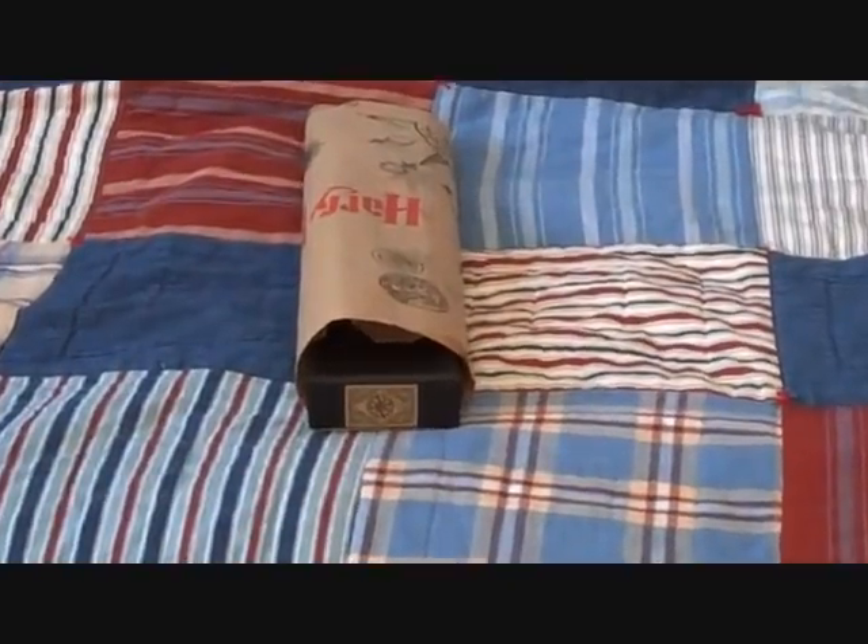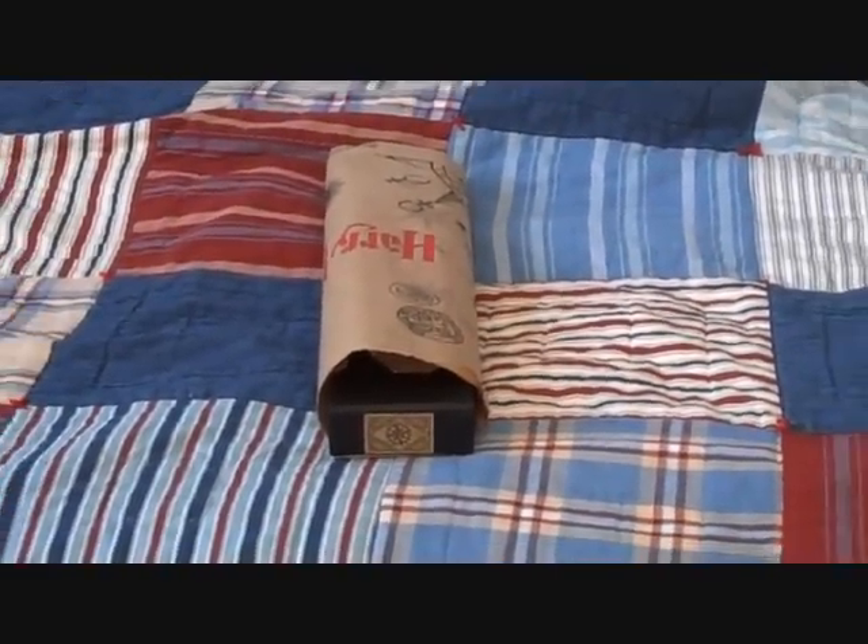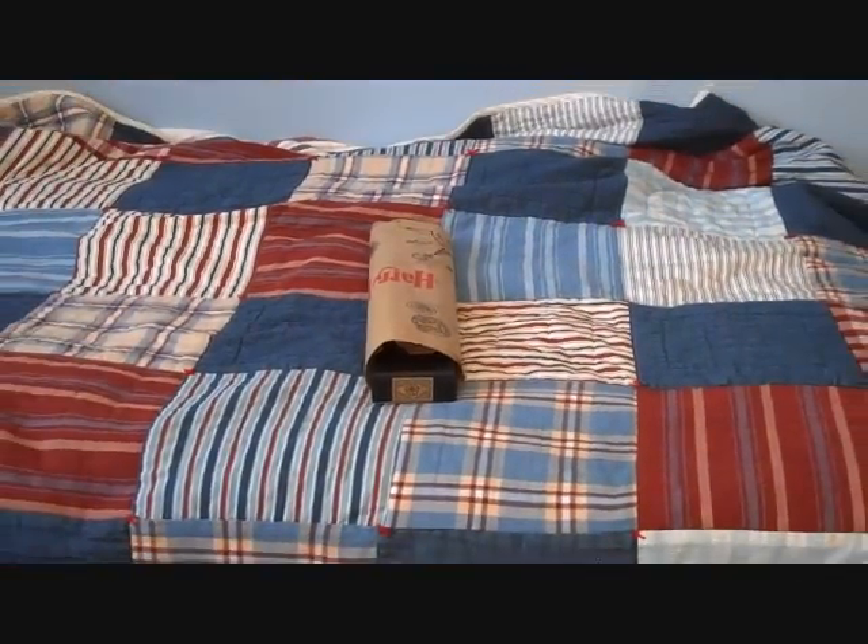What is up YouTube? This is NobleGJN and we're going to be showing you today Voldemort's wand. This is my newest wand of the collection.